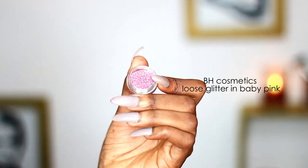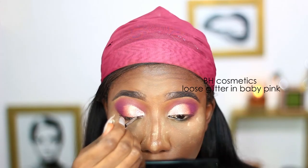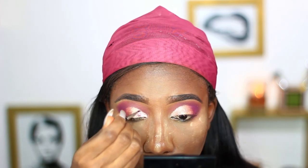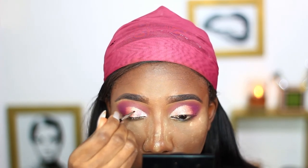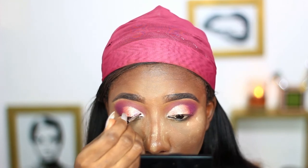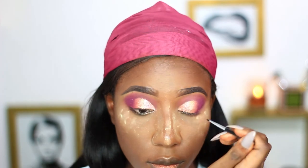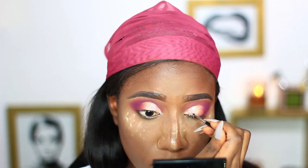To add even more sparkle, I'll be using this glitter from BH Cosmetics in David King and I'm just placing that randomly on the first lid color. I already dipped my brush in the Ben Nye Glitter Glue to help the glitter adhere well to the lid.